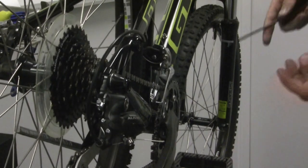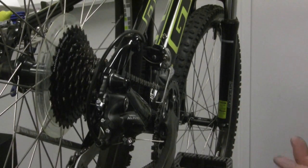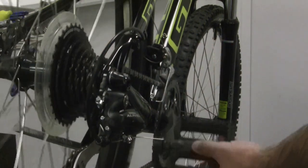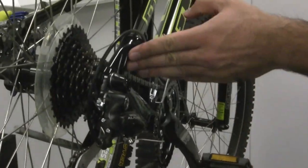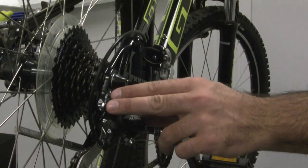However, sometimes you're not going to get clean shifts, so you'll need to check the cable tension to see if it's too tight or too loose. Most of the time your cable is too loose, and that prevents the chain from moving up. You'll get something like this, where you're pedaling, you shift your bike, and nothing happens — because your shift is just pulling the cable tight first before it moves the derailleur.